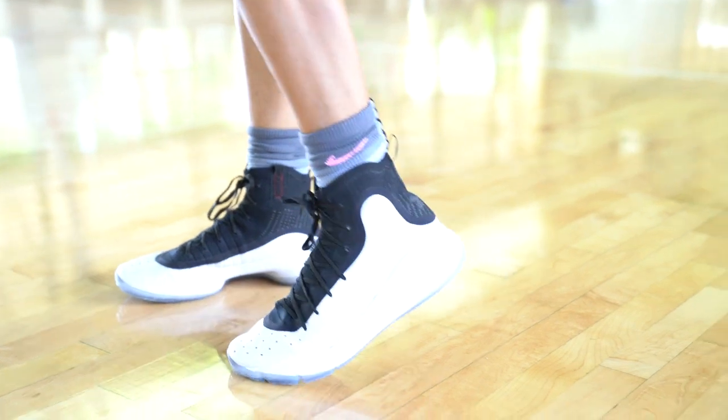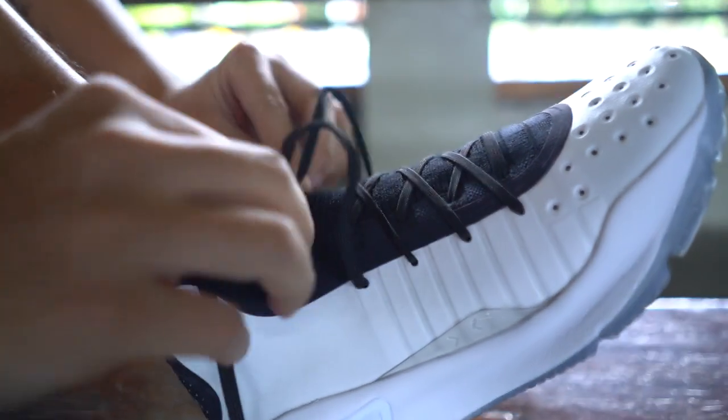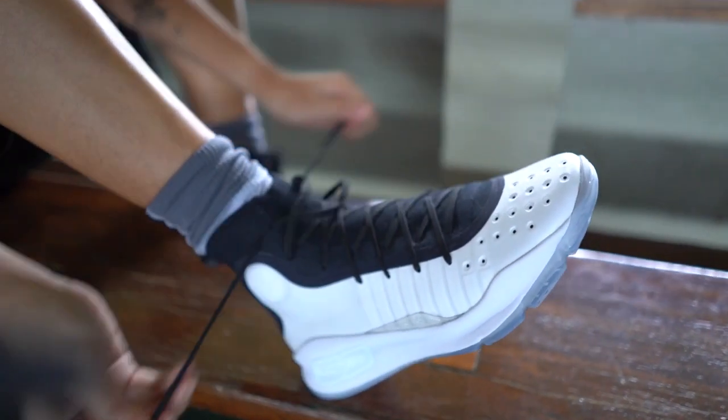For the lockdown, it's excellent — once you lace it up your foot won't be coming off the shoe. The lacing system is pretty good too; the laces don't slip off like other shoelaces.